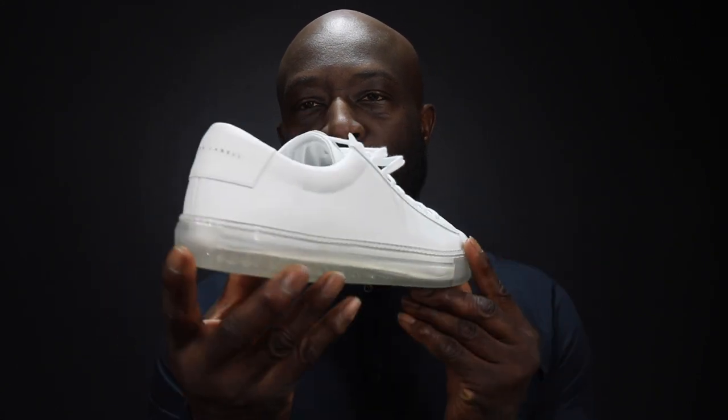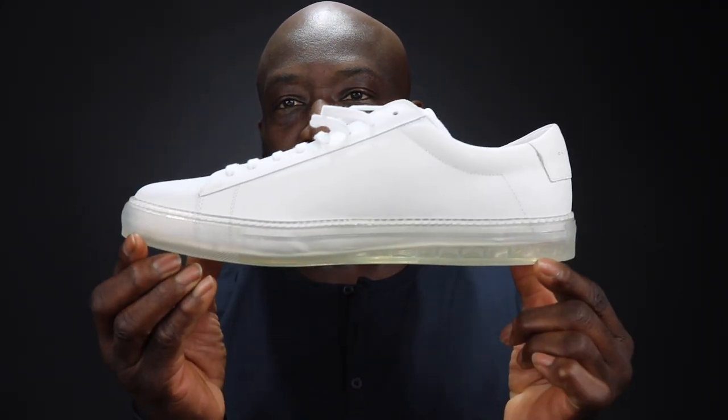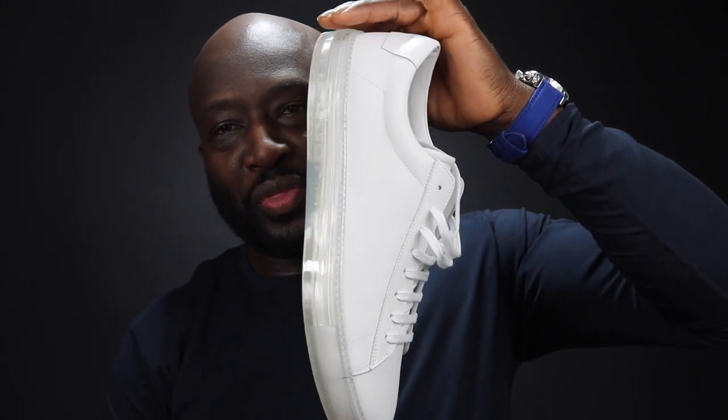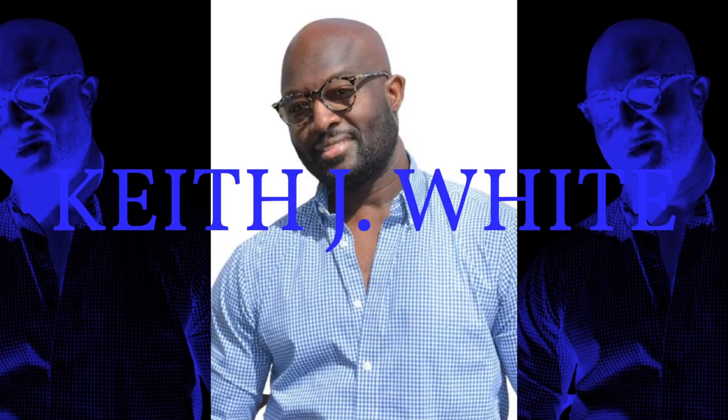Look at the sole on this shoe. This is like freaking nutso. There is no freaking way that they made this shoe with a clear sole. Hello and welcome to another edition of Top Male. I am Keith Jason White. On this channel, we do not teach you how to be a man. We just simply want to encourage one another to do things better than we did them before, whether that's with fashion, dating, and taking care of one's self. Let's get started.